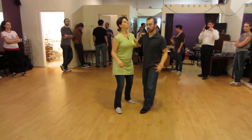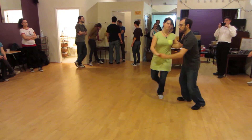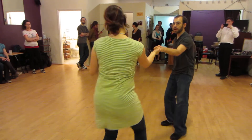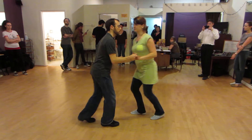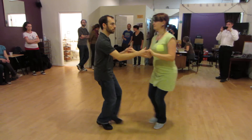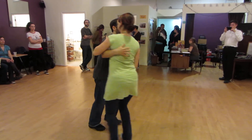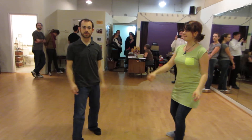So the whole routine that we did all together is: basic triple step, triple step — tuck turn, triple step, triple step — inside turn, triple step, triple step — shoulder push, triple step, triple step — shoulder push, triple step, triple step, triple step — beat to close, triple step, triple step — pop turn, triple step, triple step. And that was the end. Thank you.